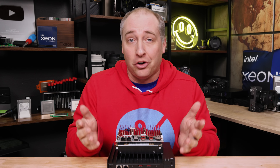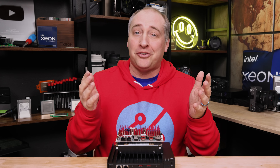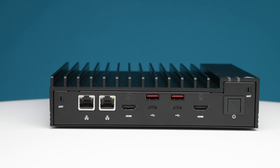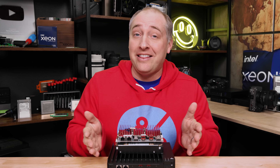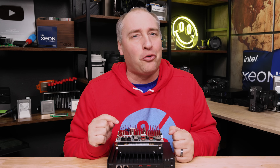Supermicro sent these systems to review, but they have no idea we're even doing a video on this, so we're going to say it's sponsored, but realistically they have no idea this is happening. Before we get to the hardware, I want to say thank you quickly to the STH YouTube members who help support us so we can do things like buy stuff to put in these little systems. Since we're doing the motherboard and system version in one video, let's get to the hardware.